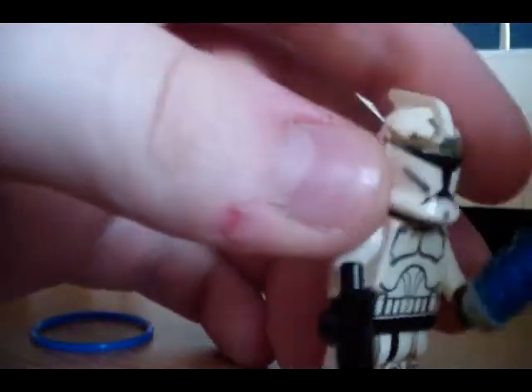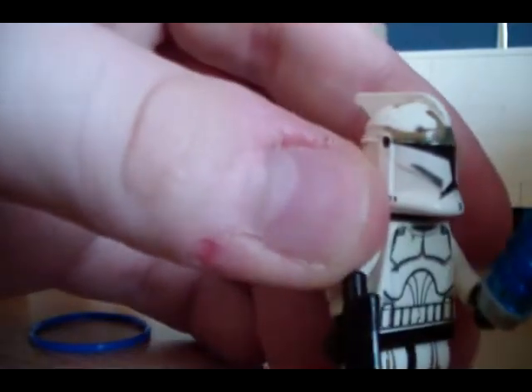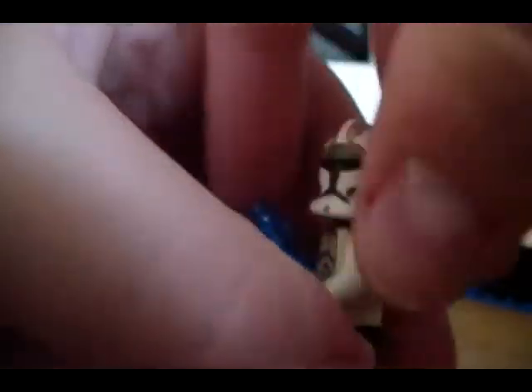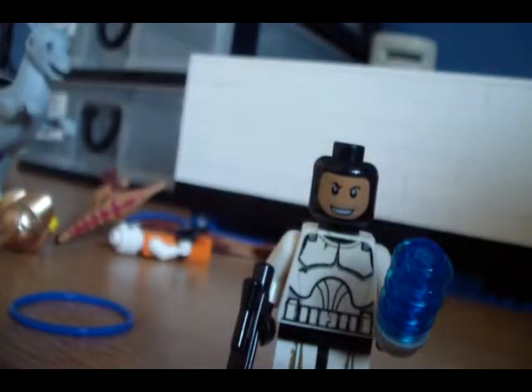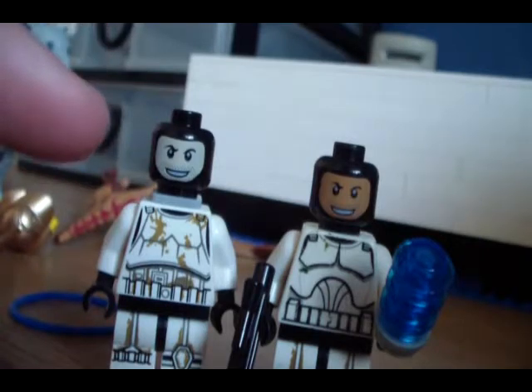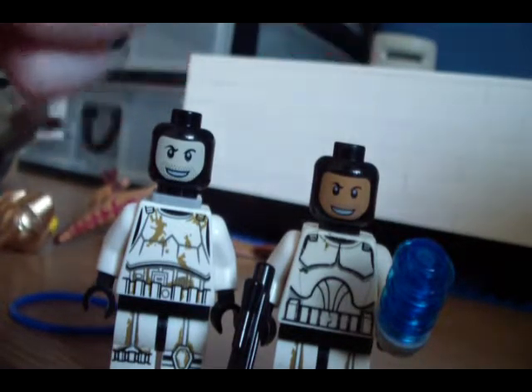The guy I got it from did a little bit of customization on the clone trooper — he did the helmet a little, and just a little bit of cracks on it. But what's really interesting is this head he got from the Droid Escape set. If you remember, or if you have that set, this is the normal head you would get. This one is like a really dark tan, sort of like Quinlan Vos' head.